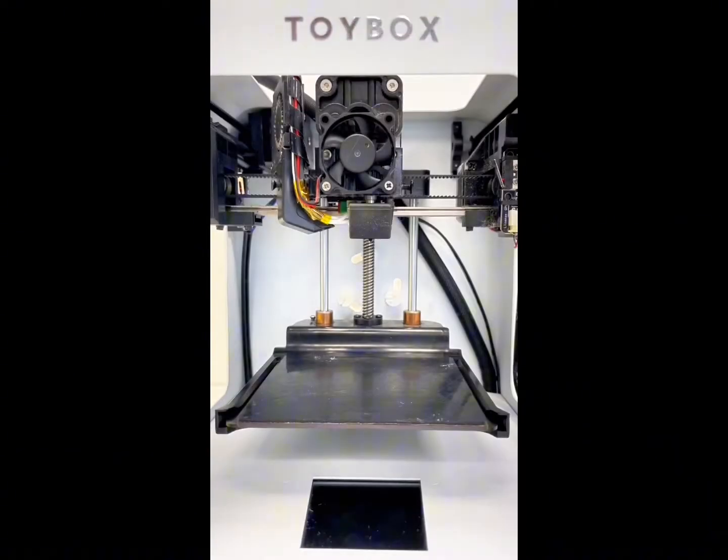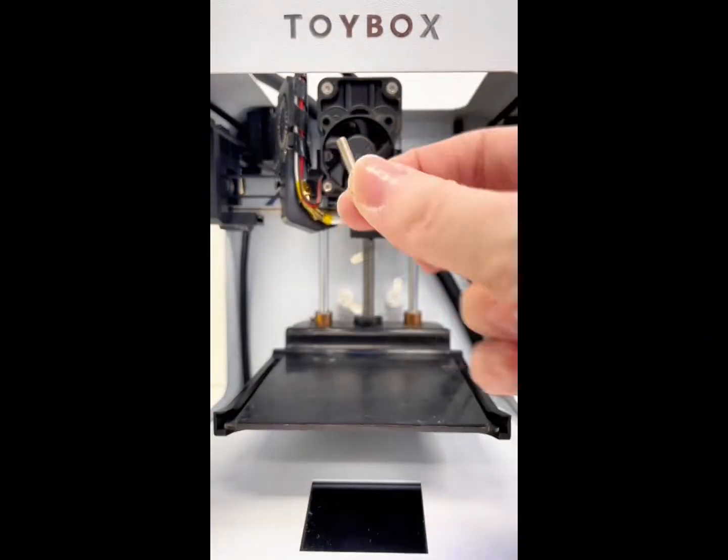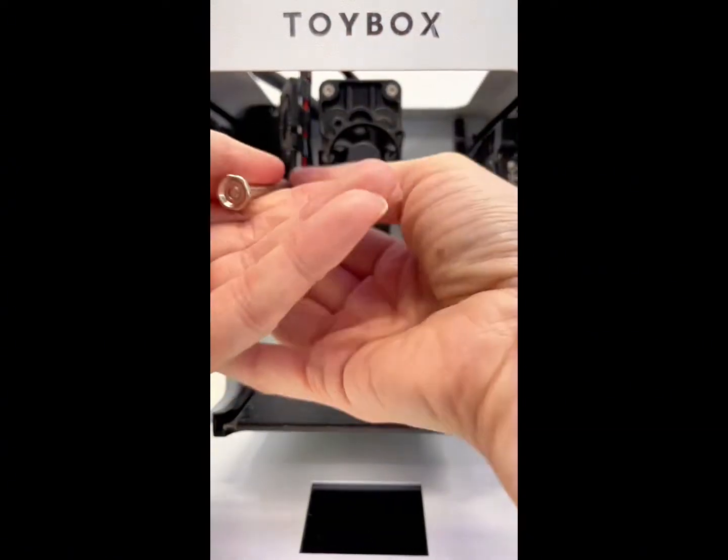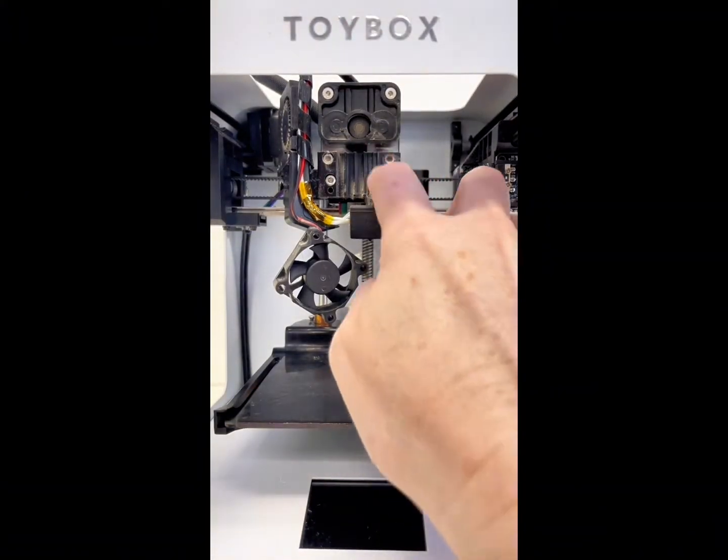Grab your tiny screwdriver and unscrew the bottom right screw from the fan. Keep track of those screws. Unscrew the left screw from the fan. It might be a little dirty, so wipe away any dust you see.